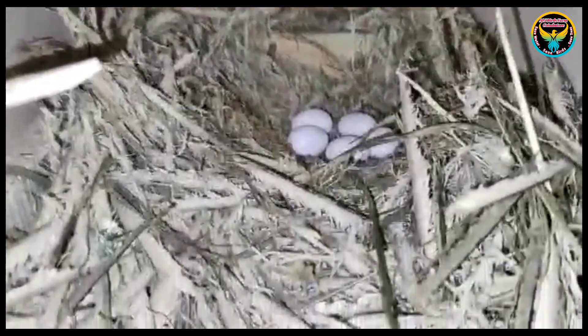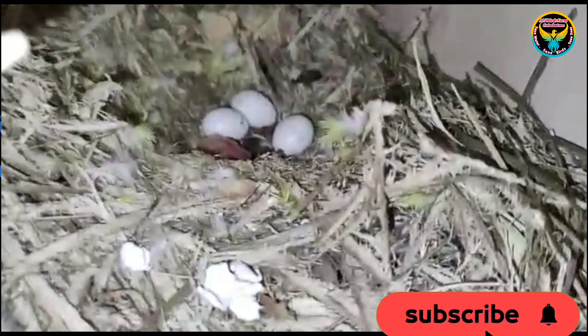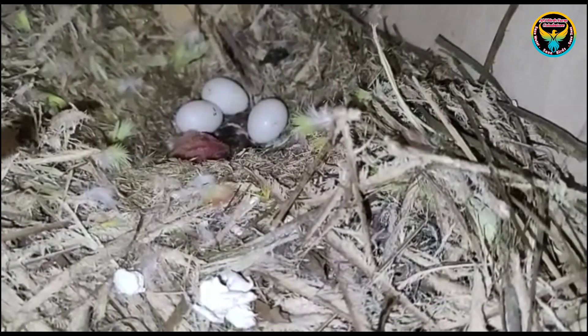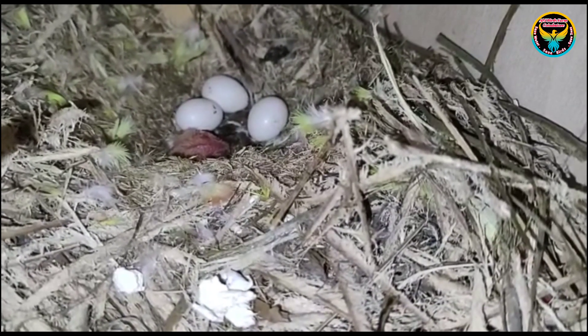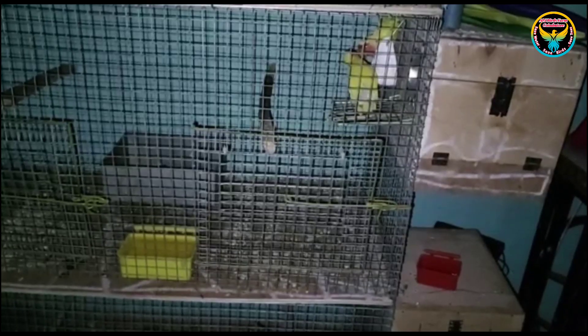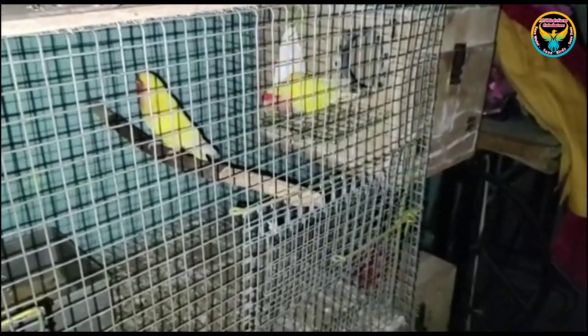We will edit week by week. In the last clutch, we will have 3 eggs. We have 2 chicks; 1 chick is 6, unfortunately. There will be 3 eggs and 2 eggs. In the last clutch, there will be a good breed. So if there are any disturbances, they will hatch all eggs in this area.